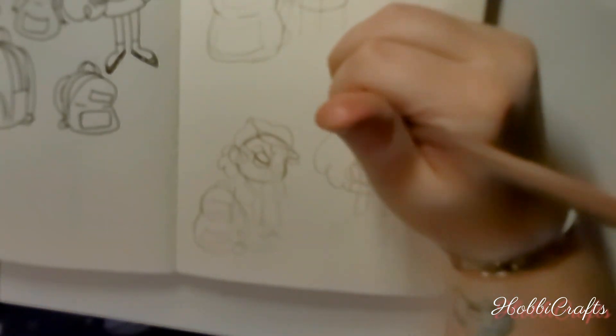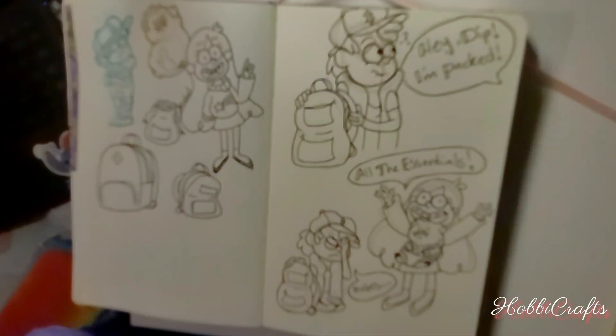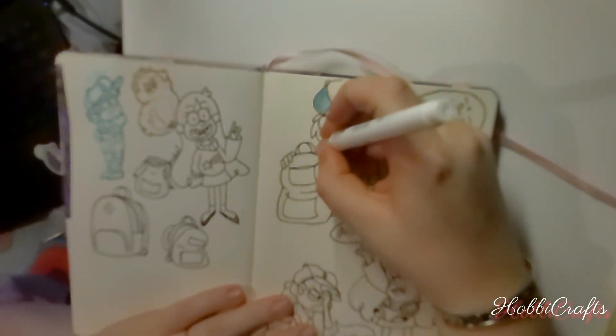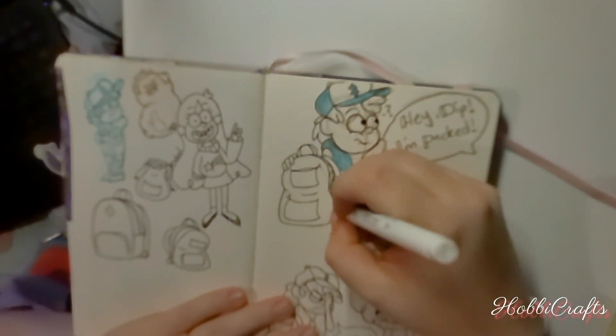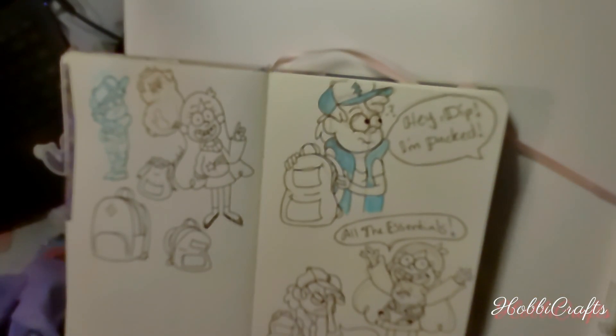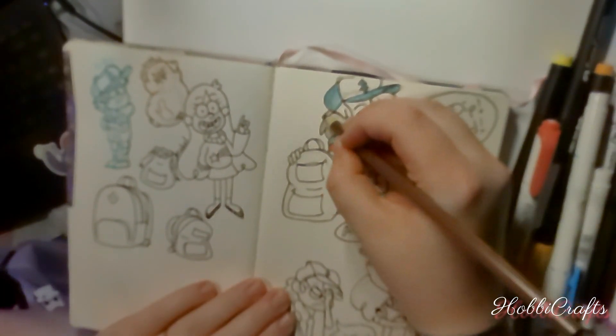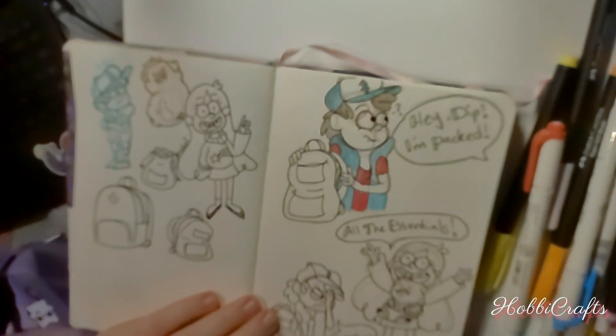Now, I may not use ink for the entire piece, but I did incorporate some highlighter markers to add a bit of flair. So that still counts, right? I think it's important to make the challenge your own and have fun with it.